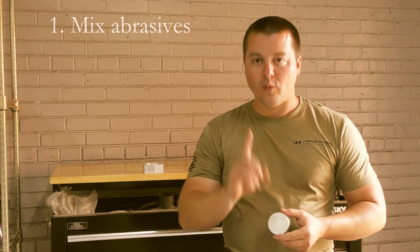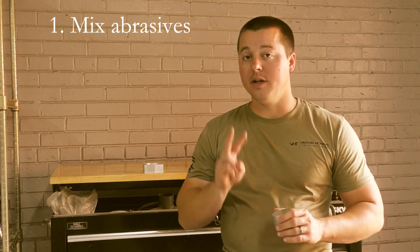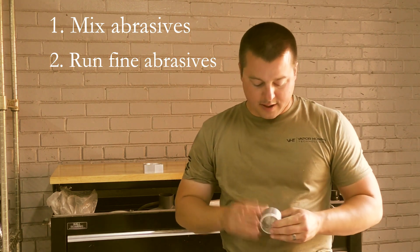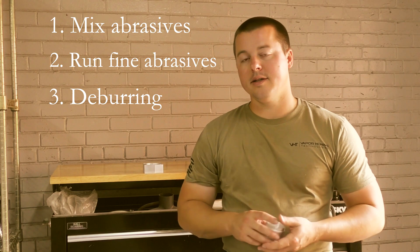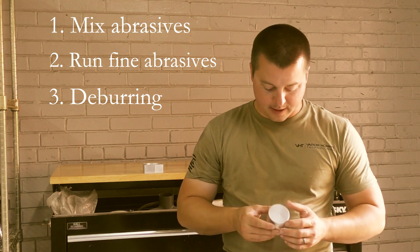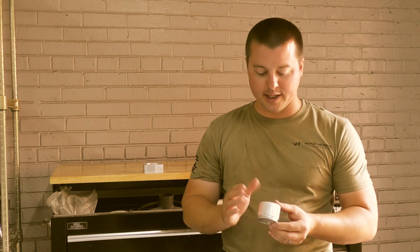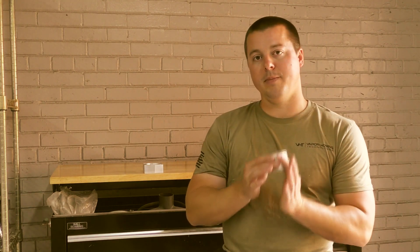This is 6061 machined aluminum. The biggest advantages wet blast has over dry: number one, we can mix abrasives. Number two, we can run very fine abrasives, which gives you a very smooth surface. Number three, we can do deburring on this part. Number four, we can prep the part for anodize — anodize comes out much better with a wet blast finish than a dry blast finish, because the surface is so much better visually and physically.